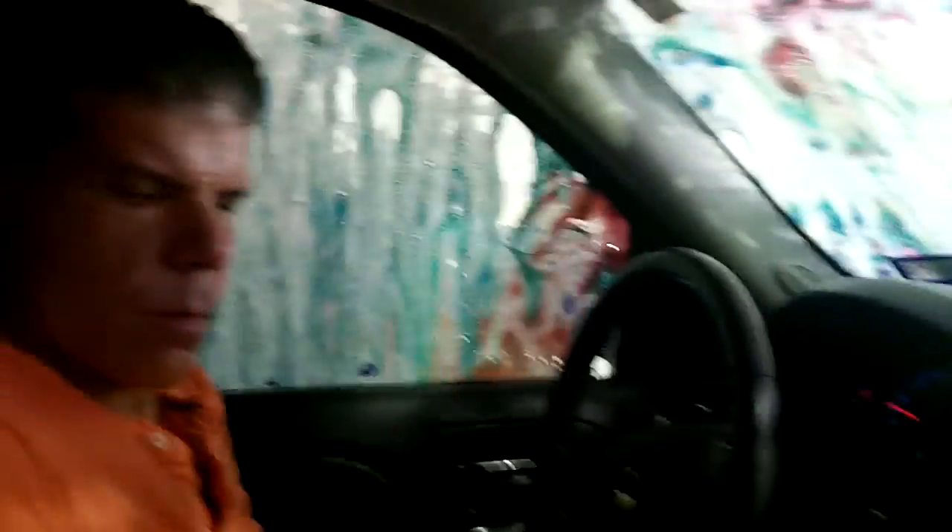Here come the brushes. Yeah, it smells like gum in here. Oh, there's a bubble on the window right there. And now it's going to do the special buff out your door feature — yeah, buffing out our doors.